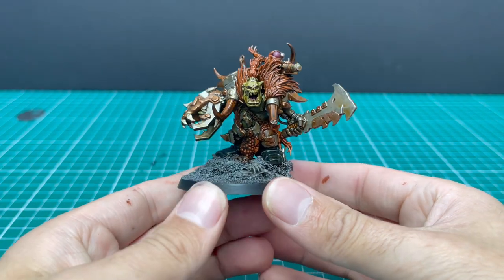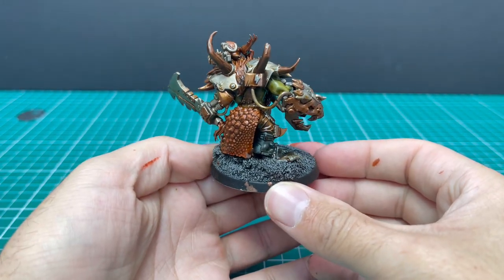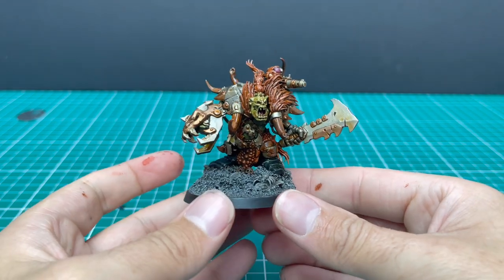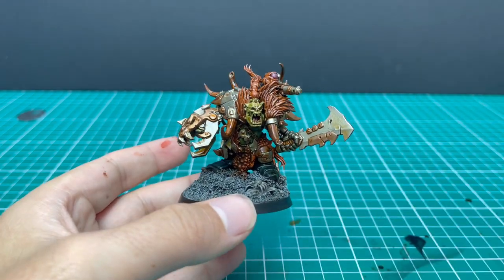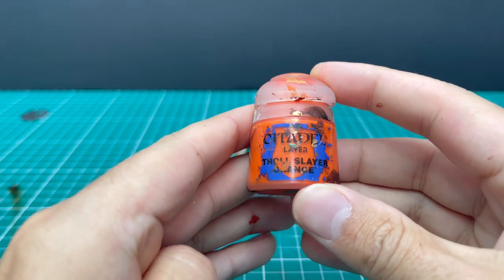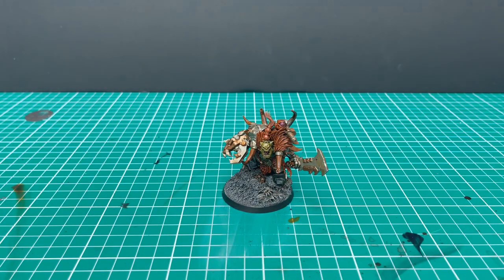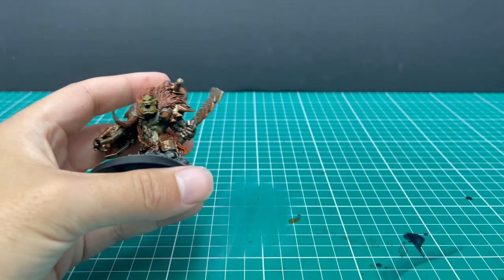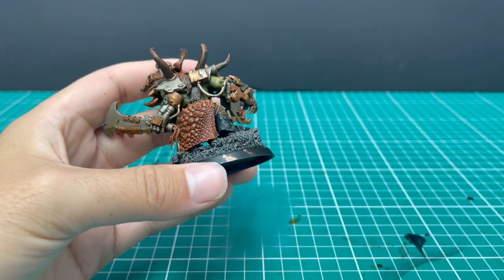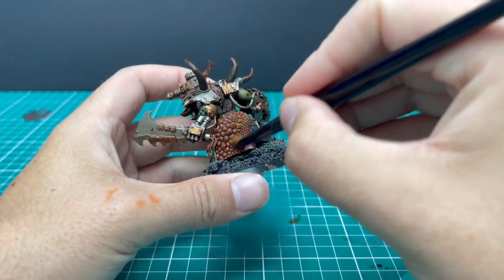And this is the miniature after the shade has dried. Time to move on to the layering stage. The first thing we're going to do is hit all of those orange parts — I'm going to use Troll Slayer Orange for this, and give it a light dry brush all over, just to pull that orange skin and fur back away from the brown tones and bring it back into a more vibrant orange theme.